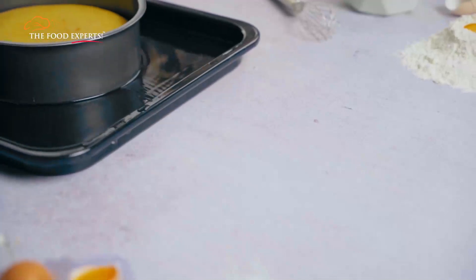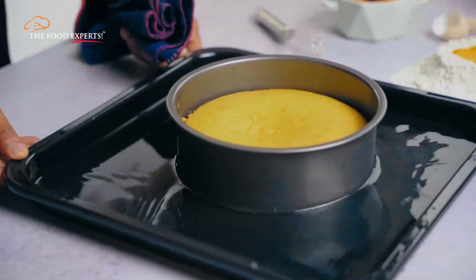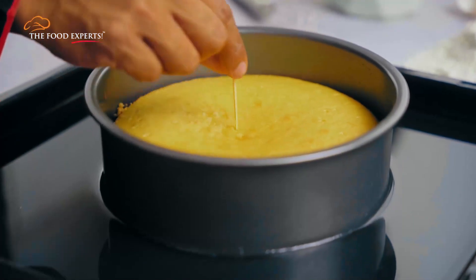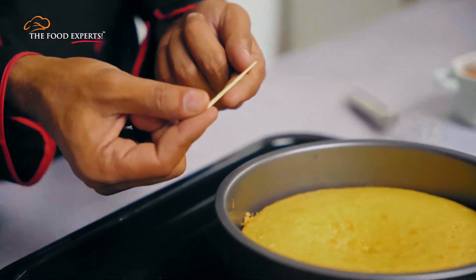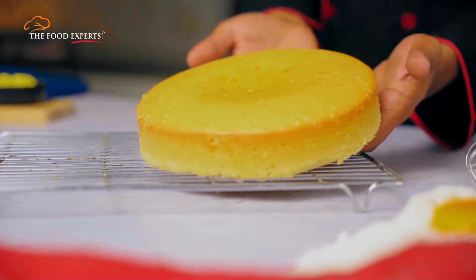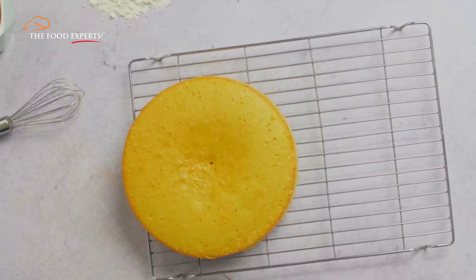Once it's out of the oven, check if the cake is ready or not. A toothpick ko is ke beech mein insert kerein, aur dhekhein if it comes out clean. Agar aisa hai, to samjhein yeh cake is ready. Is ko tray se nikal ke side mein thanda hone dein. It's ready to serve.